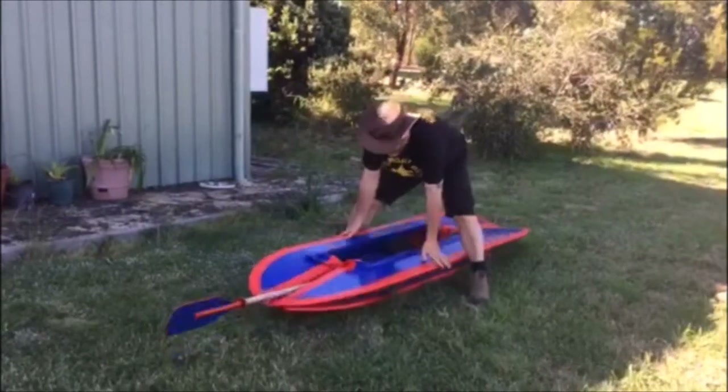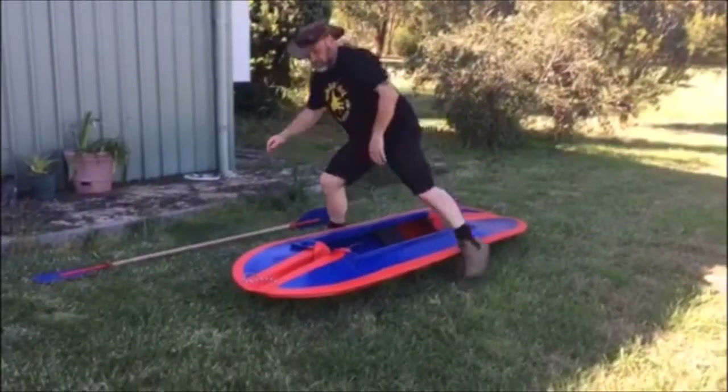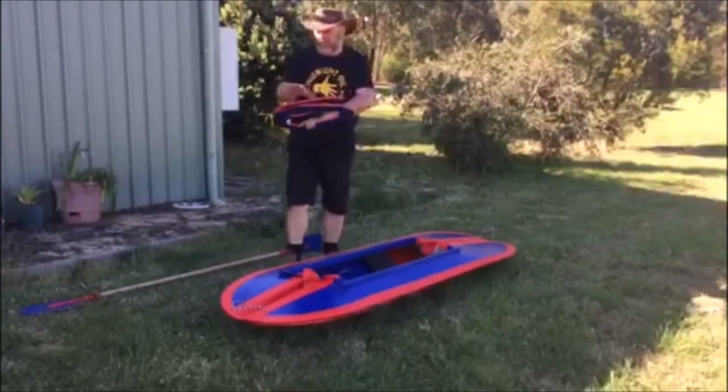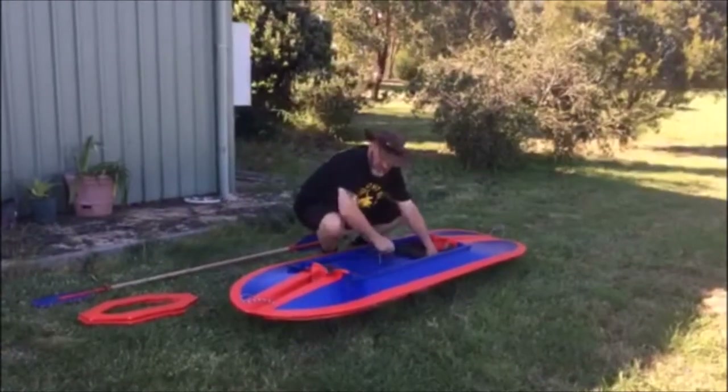First of all, take off the travel rope, take out the paddle, put it to one side, and then remove the two bulkheads — the stern and bow bulkheads — put them to one side, and also the seat.